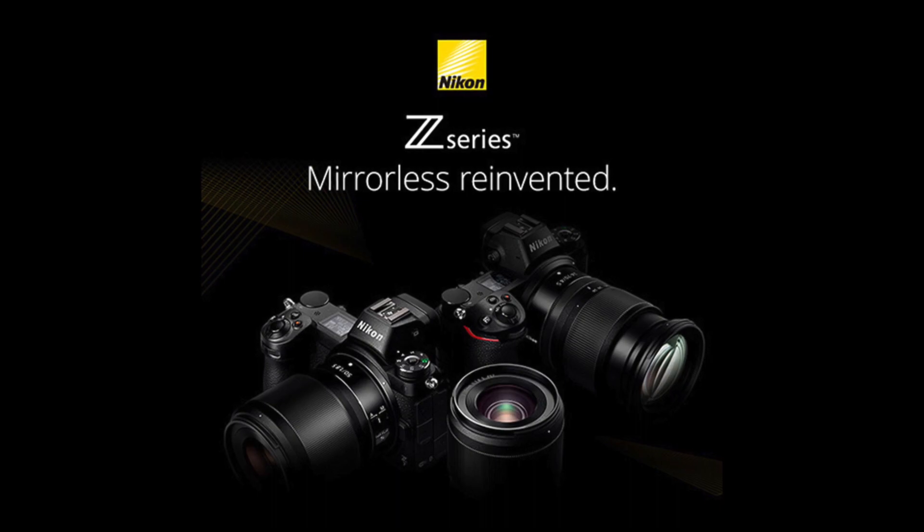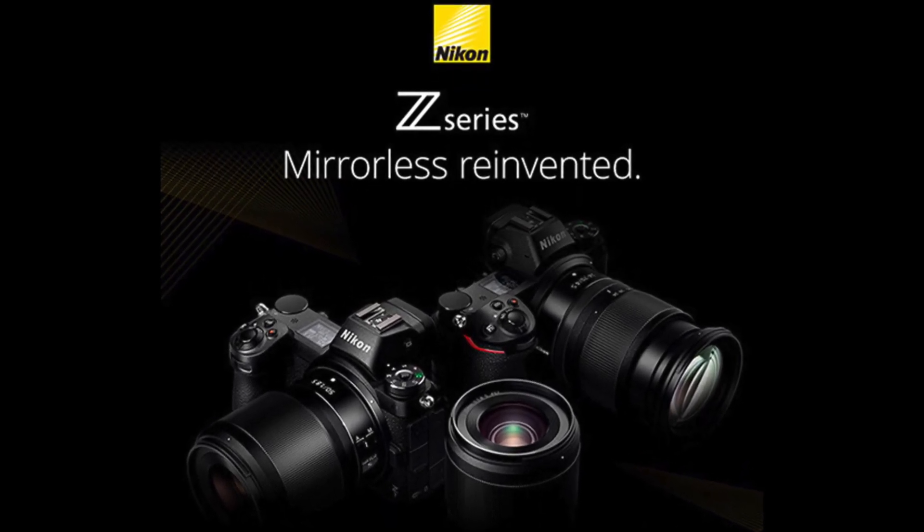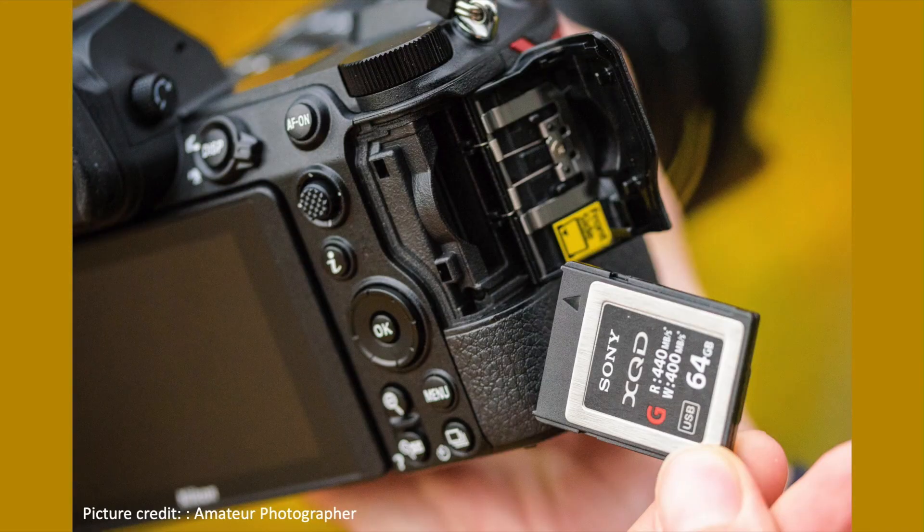About four years ago Nikon introduced the first mirrorless cameras, the Z6 and the Z7. Besides the introduction of a new lens mount, the Z, one of the first things that caught many people's attention was that these cameras had only one card slot — and this was not an SD card slot, but a slot for XQD cards. Many people had never heard of these cards before, but the communicated advantages included higher writing speed for demanding video formats and fewer errors compared to SD cards. We also quickly learned that these cards were extremely expensive.